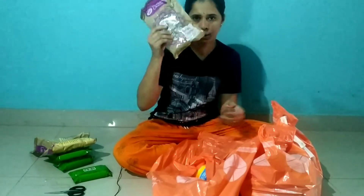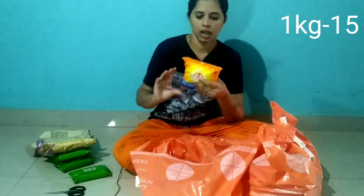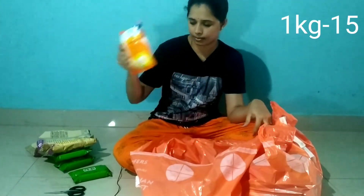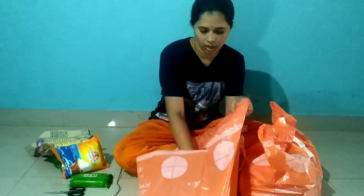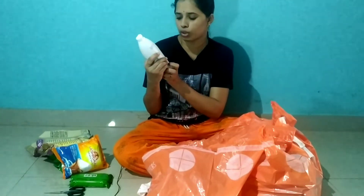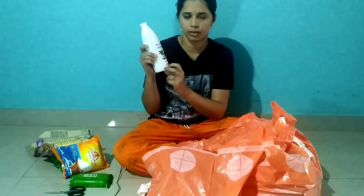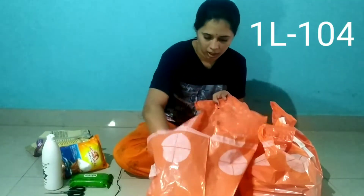I am going to add some packets. The Chessy Ashiro Salt. The Chessy Orange Company. Parachute Coconut Oil, 100% Pure, 500 ml. The Chessy Sunflower Oil.